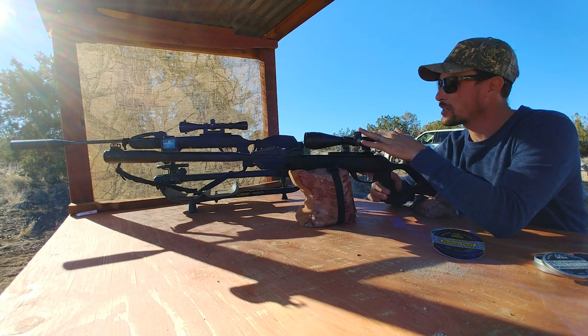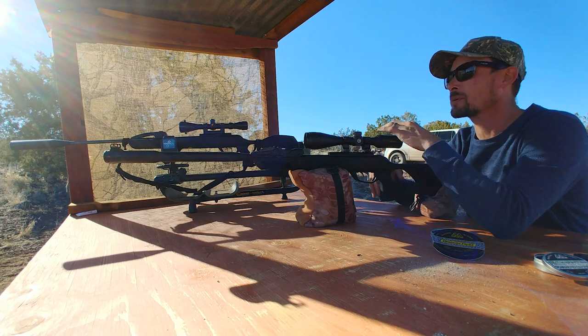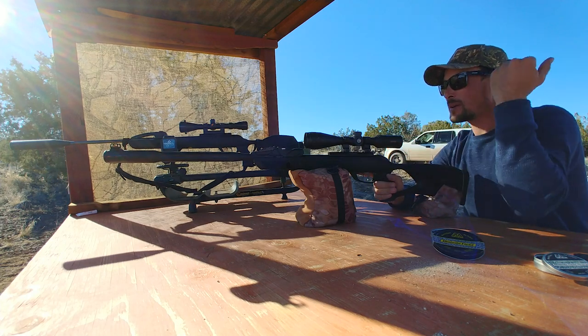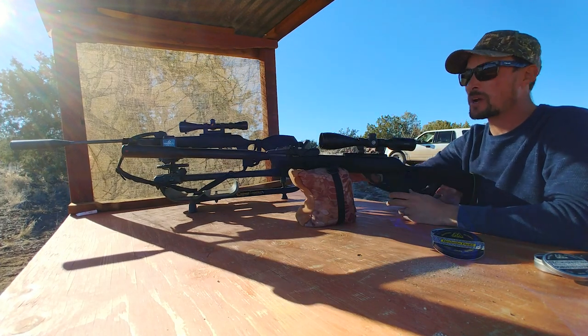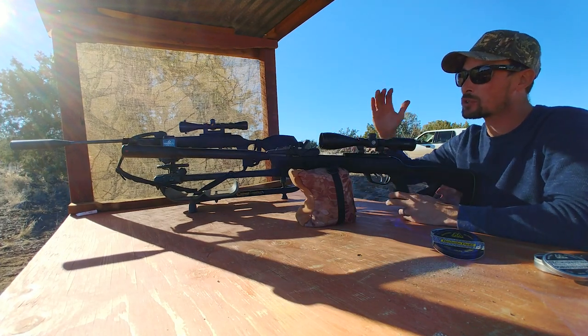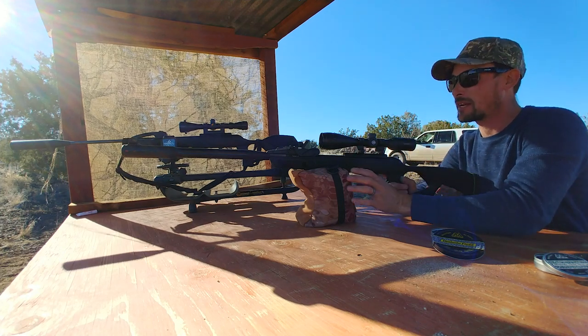This doesn't shoot quite as hard as the Magnum, so I'm using the 16-grain Air Arms pellets in this one. Got this one with a Hawk scope; that one's just with the regular Gamo scope and it always works great for me. So, we're going to shoot this one first — I'm going to shoot both of them just resting off the bags, then switch and shoot both using the artillery hold.